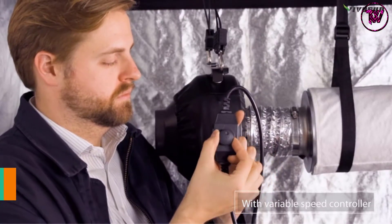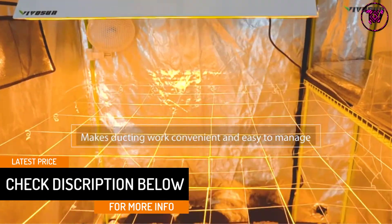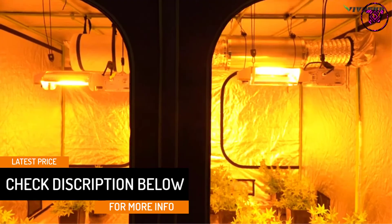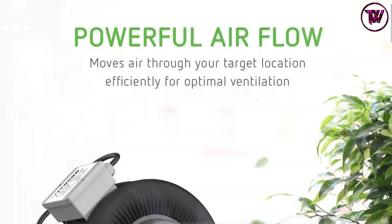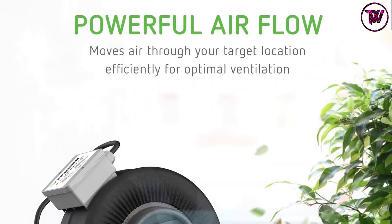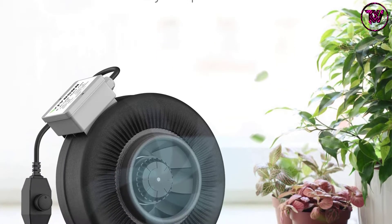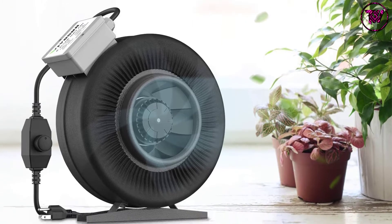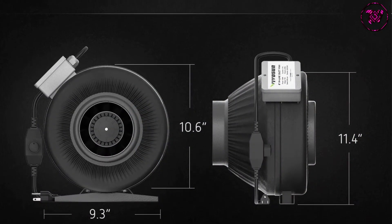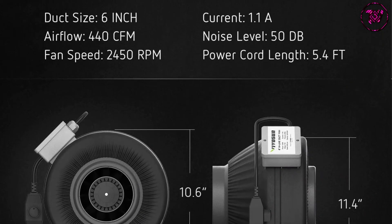It will move air to your desired location very efficiently for optimal ventilation. The fan also runs smooth and quiet. When it comes to construction, it features a durable build with galvanized steel parts and a factory painting, allowing it to resist atmospheric corrosion from humidity. It also offers versatile applications, working in basements and grow tents as well.